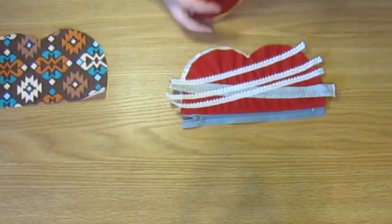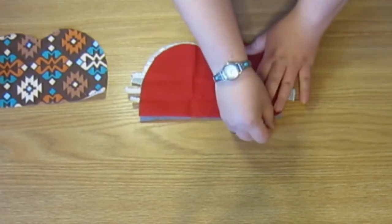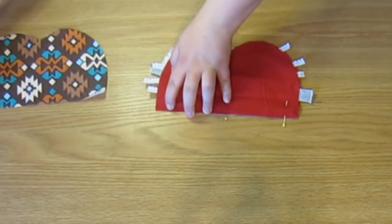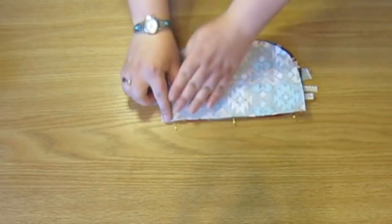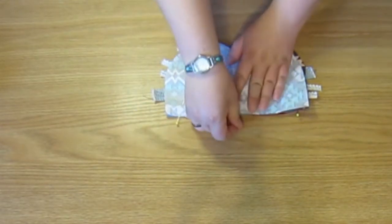Now we are going to make another zipper sandwich as we did a few steps ago. Pay attention to the video so that you don't get confused on how to sandwich this together. Make sure that you are using the right outside color on the same side as the outside color that you already have sewn onto that zipper.